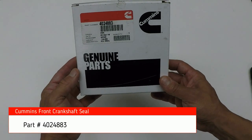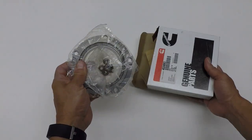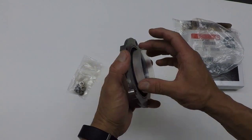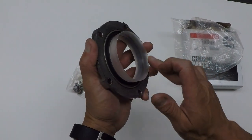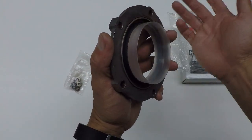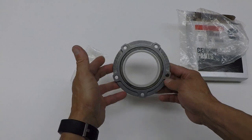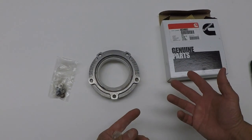This is the seal from Cummins, part number 4024883. This is a complete kit — it comes with the whole flange, seal, and nuts. If you notice, it has this plastic sleeve here. This plastic sleeve is not for shipping, which a lot of mechanics think it is. This is actually an install sleeve, so do not remove it. Also notice this seal does not have a spring — it's just the rubber seal. Install it as it is.